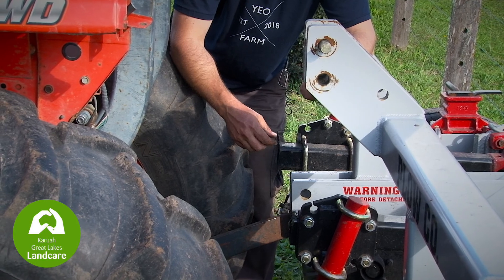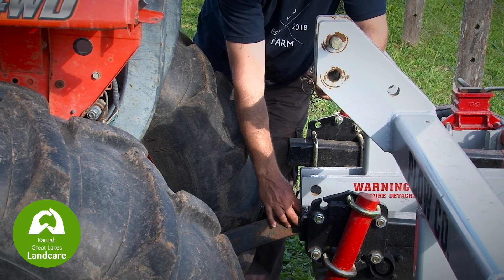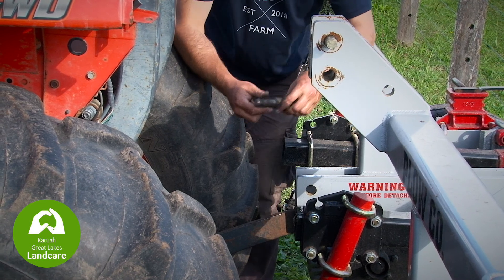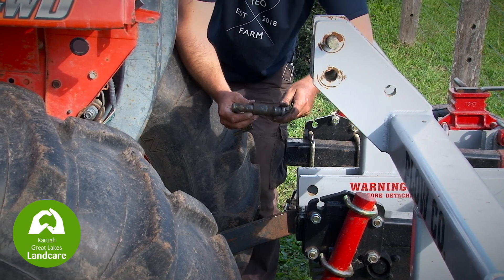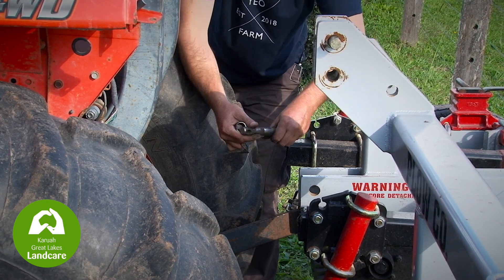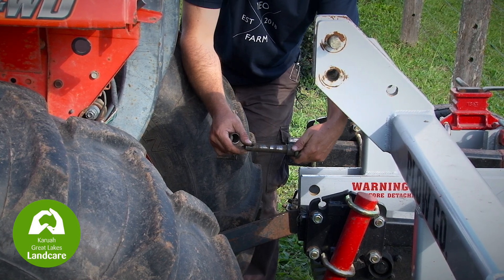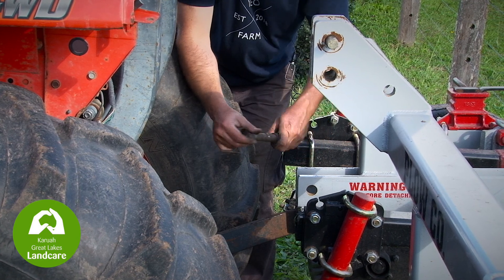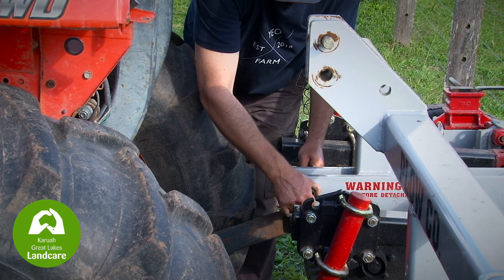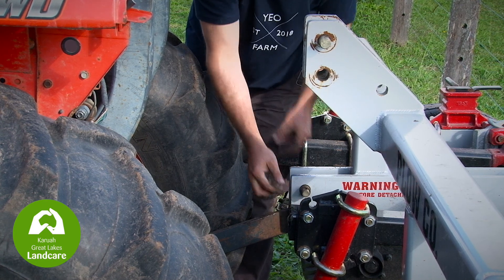Different tractors will have different linkage points. This small tractor has what's called category one linkage in the three-point linkage, which is a smaller hole than the category two holes that have been positioned in the plough. To facilitate the connection, I actually need a split pin arrangement so I can have my designed pin for the tractor linkage, but then a sleeve to bush out the hole to enable it to fit appropriately and correctly into the holes of the plough, allowing any wear and slop to be minimized.